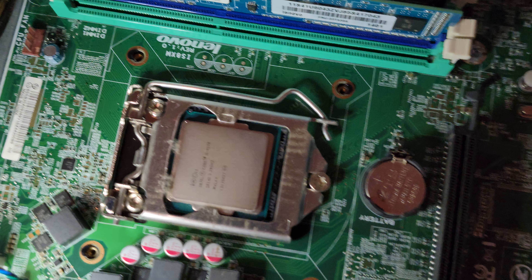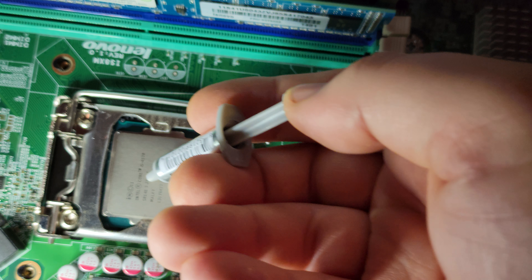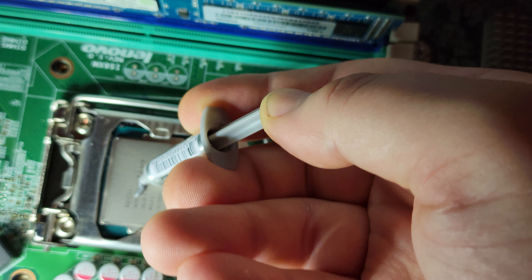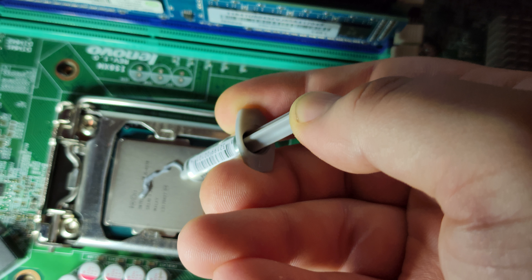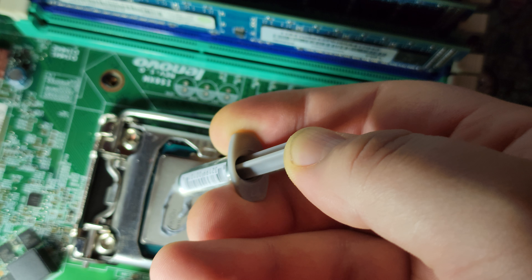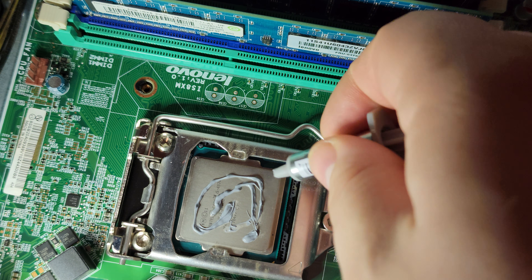Now I need to find my thermal paste. A little dab will do you of Arctic Silver. Oh, that should be good.